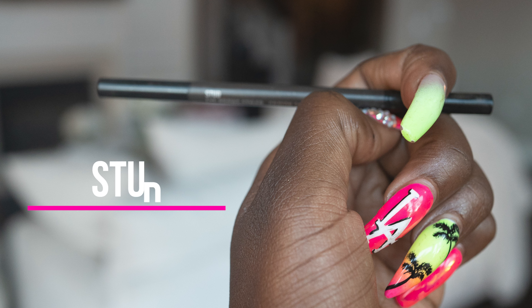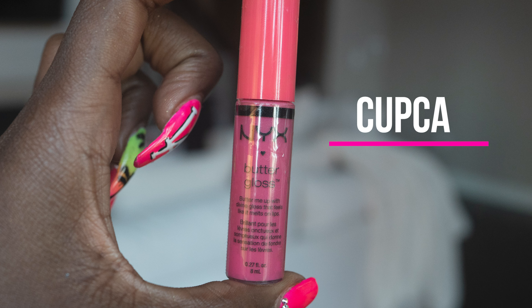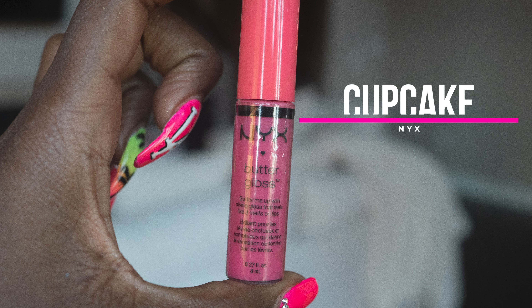For my lip, I always use dark brown liner and I use NYX Butter Gloss in Cupcake, and then I use Fenty gloss on top to coat.